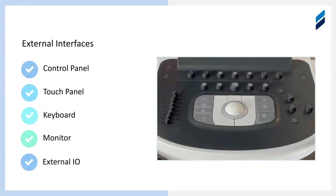Now we're moving on to the external interfaces system. We're going to cover the control panel and trackball, the touch panel — which is really the top portion of the control panel and just has a digital screen that is touch sensitive — the keyboard, the monitor, and the external I/O.